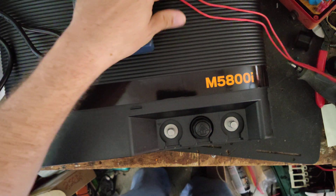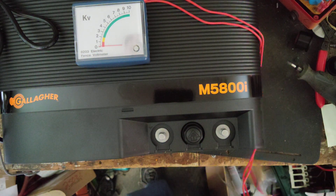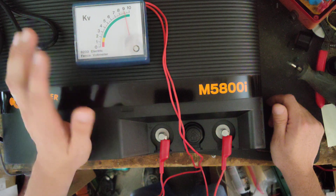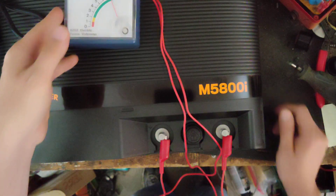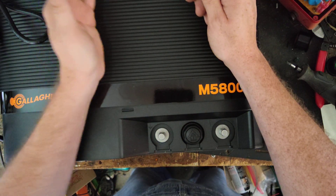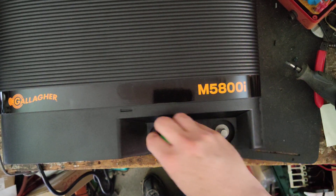These are also adaptive control units. How adaptive control works is: it adapts output to the fence load. So if it's a pretty small fence, or smaller than what it's capable of handling, or a clean fence, it will only use what it feels it needs to. You can see it's putting out, based on this tester, a little over 9,000 volts. But as the fence conditions worsen — because you either add more fence or get a bunch of grass growing up on there — it will adapt its output to the fence conditions.